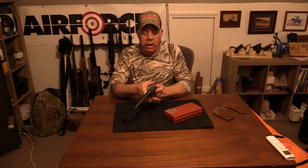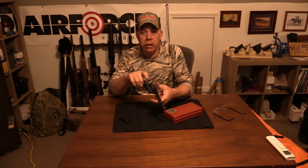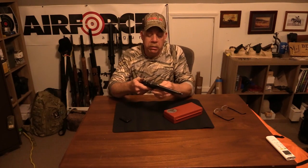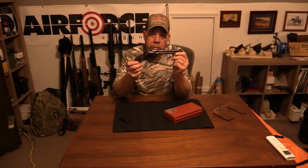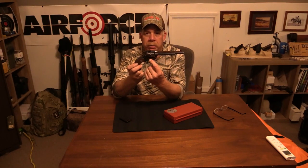Periodically you need to go through and check those things and make sure the screws are tight. For example, this one's unloaded — I've already checked it. This is an original Ruger Single Six, what they call the three screw. There's one, two, three screws right there.